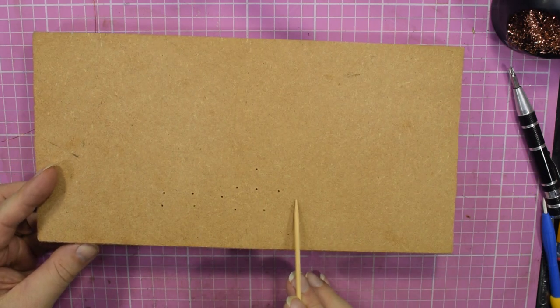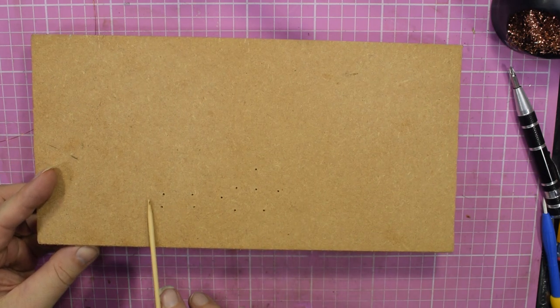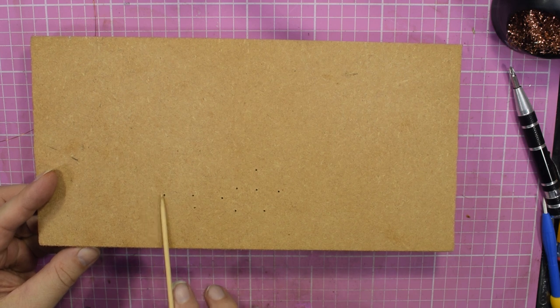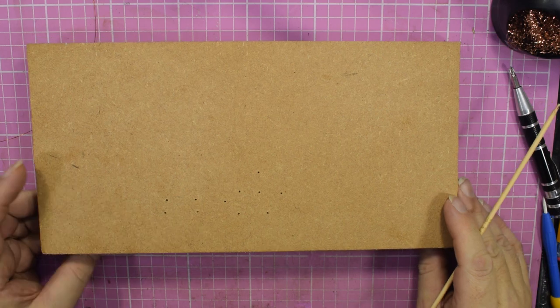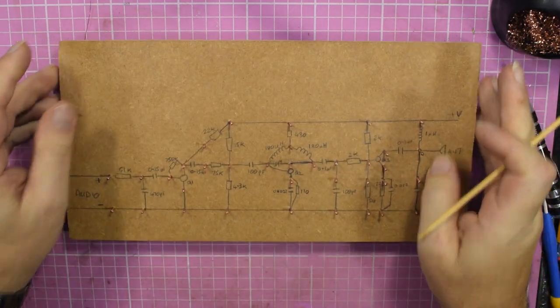Here I started too far over and didn't leave enough spacing, so I thought right, I'm going to start again. We all get it wrong. But you can end up with a board that is ready to use.